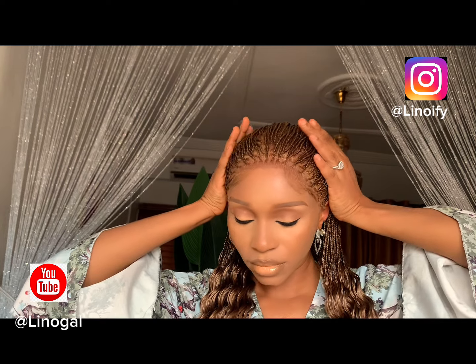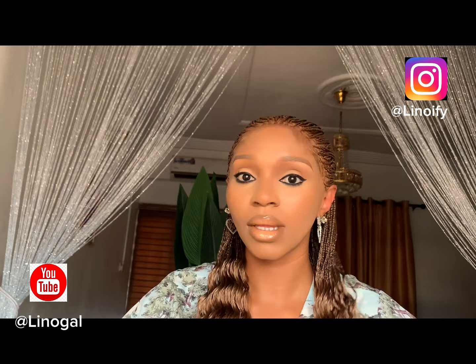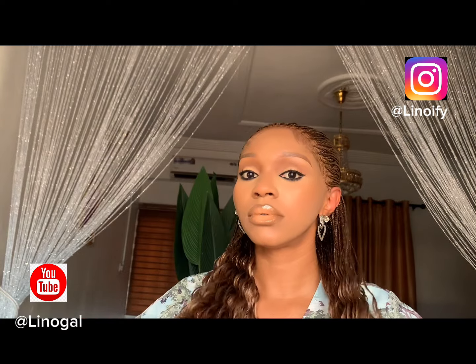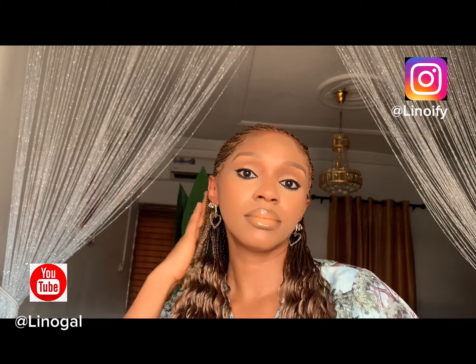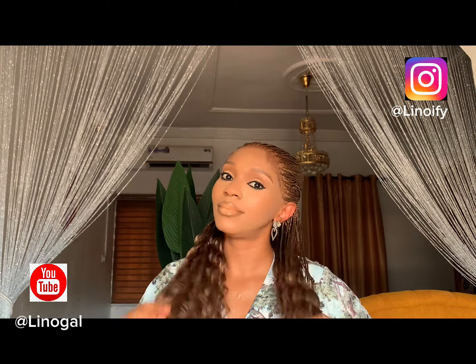Don't forget to turn on your notification bell so you get to see more upcoming videos. We're going to post videos on how to achieve a calm, flawless face beat, so subscribe to our YouTube channel. Don't forget to always watch till the end. I hope you enjoyed this session — thank you for watching, and don't forget to turn on your notification bell. Bye!